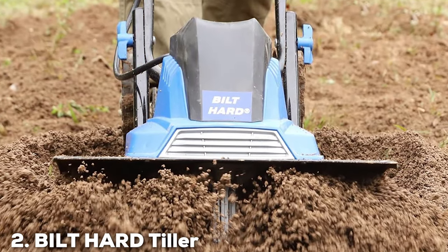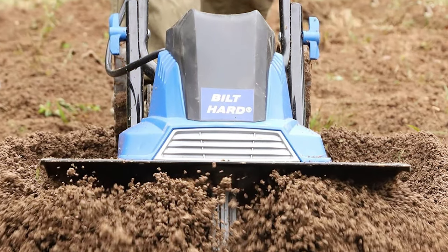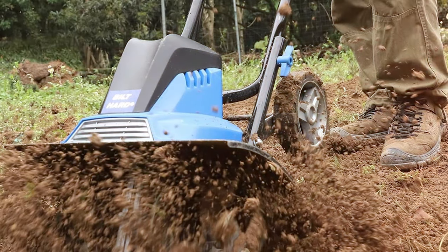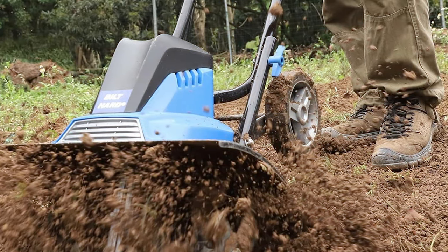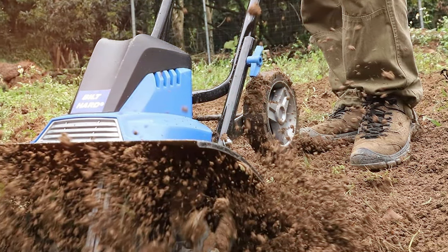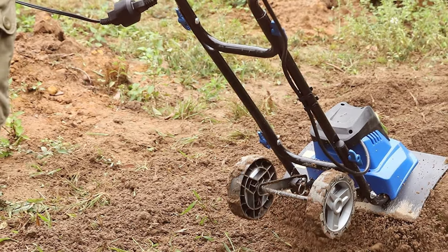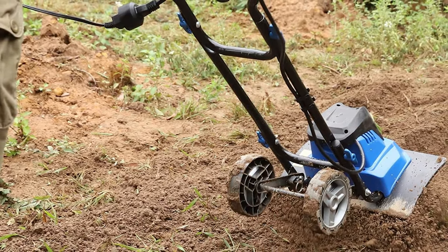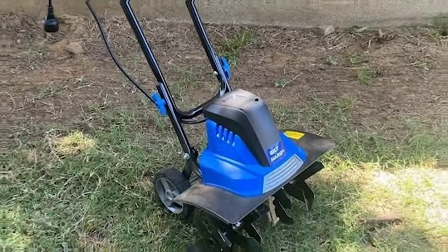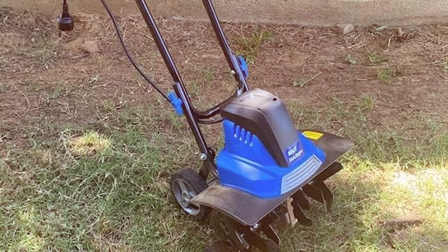Moving on to number two: the Biled Hard Tiller Cultivator 16-inch, 13.5-amp, 6 Steel Tines. If you're in search of a tiller cultivator that can handle even the toughest soil, look no further. This machine is powered by a 13.5-amp motor and features six robust steel tines, providing the muscle needed to break through any ground. The 16-inch tilling width ensures you can cover more ground in less time, and the adjustable tilling depth lets you tailor your gardening needs precisely.